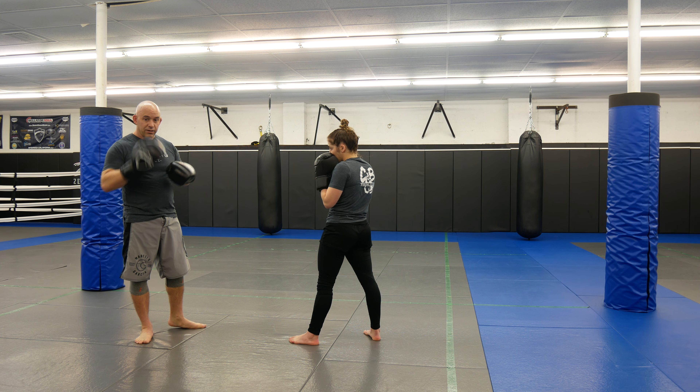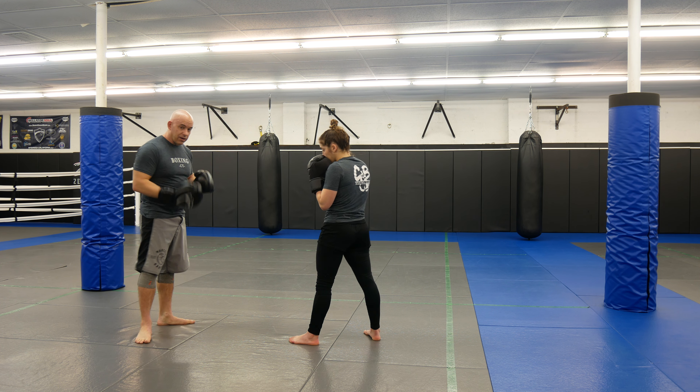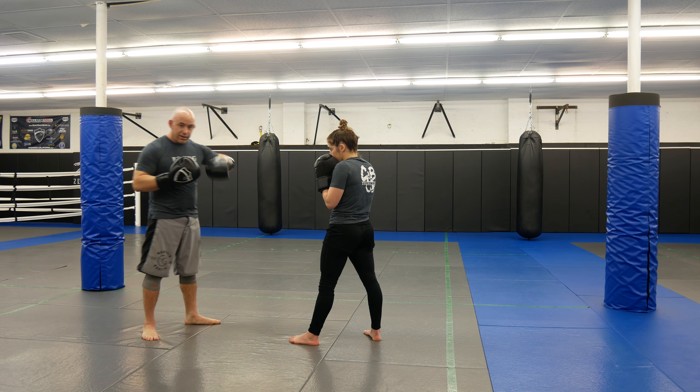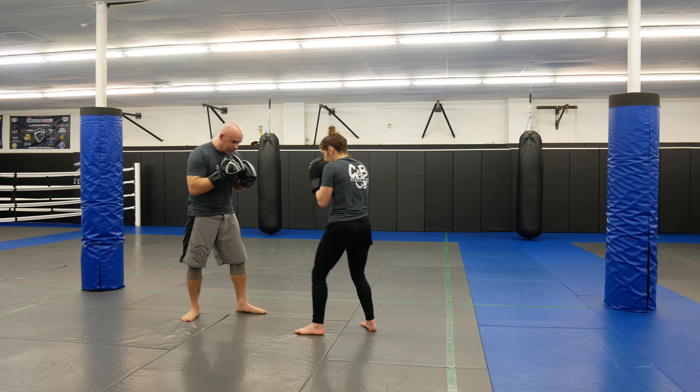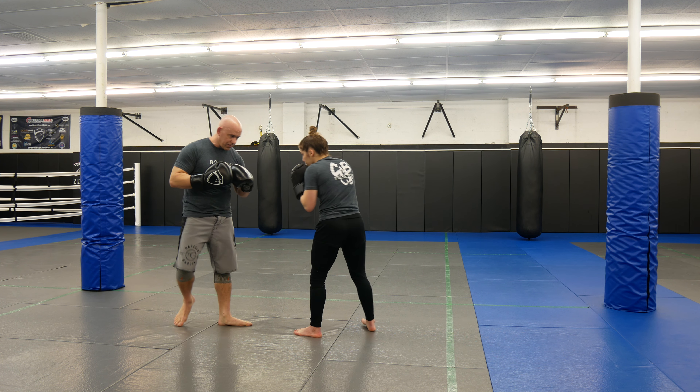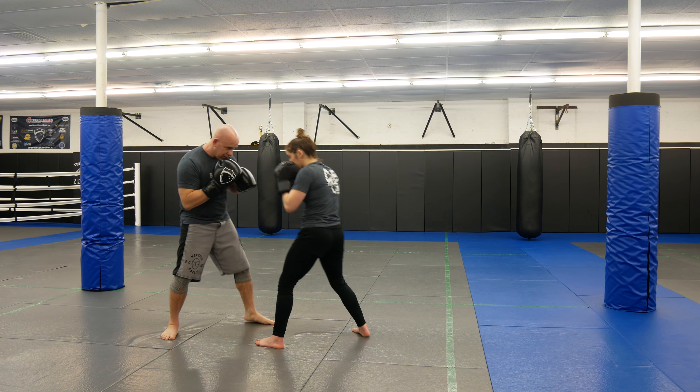This is just basic right now. We're not worried about a combo, we're just worried about blocking that uppercut, just to get the muscle memory. Muscle memory of blocking the uppercut. And I like to look at the eyes too — we're in here so I know when it's coming.